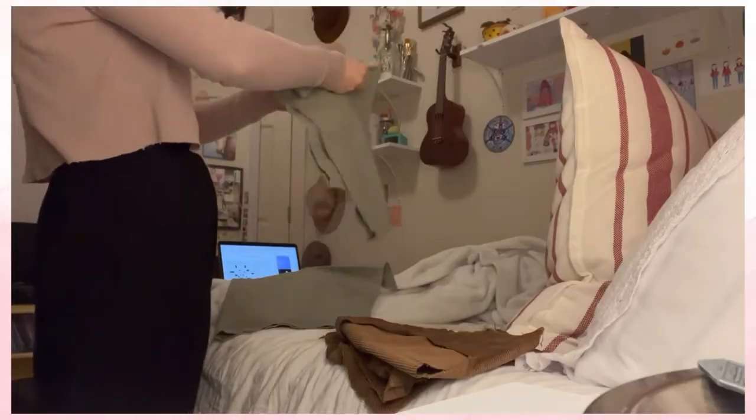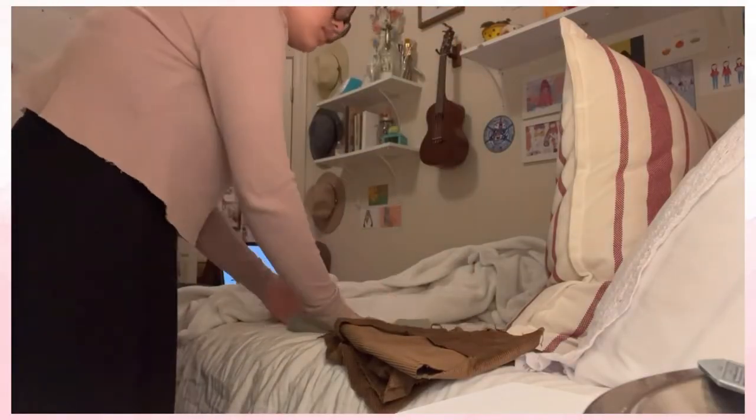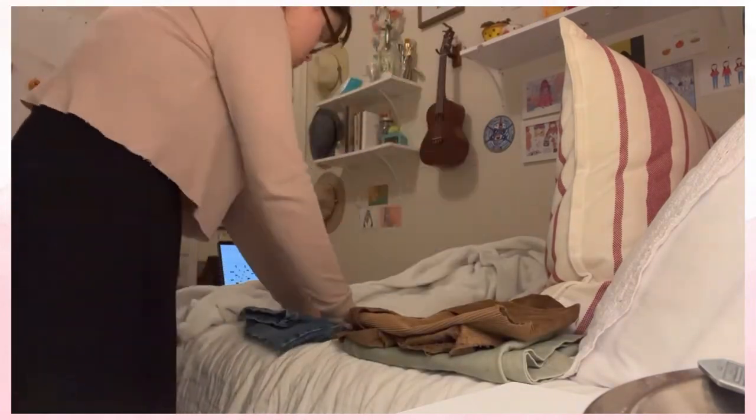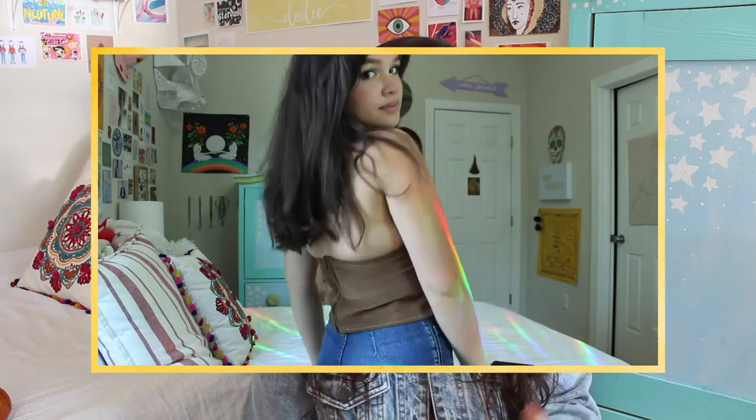Two of the pieces that I used for this were the bottom half of two pairs of pants — a pair of men's jeans and a pair of faded green thicker cotton pants. If you saw my last thrift flip video, I made a corduroy halter top out of the bottom half of some pants that my boyfriend thrifted. He cut them into shorts and then gave me the knee-to-ankle section so that I could use them to make that top.